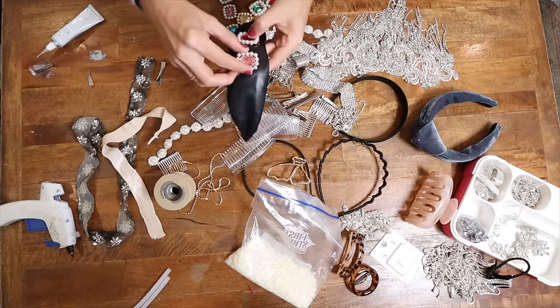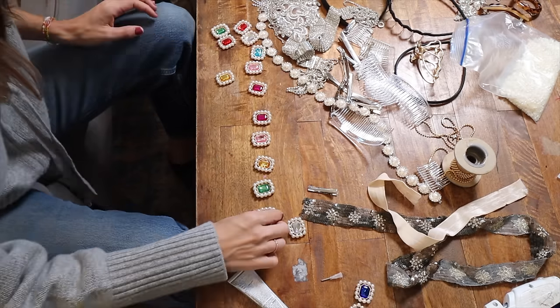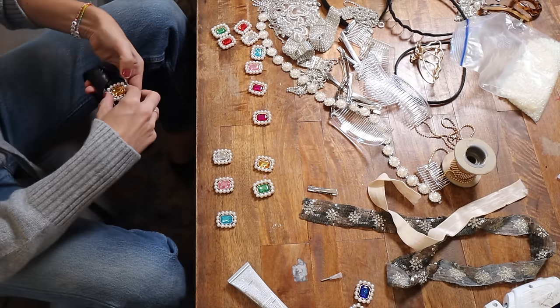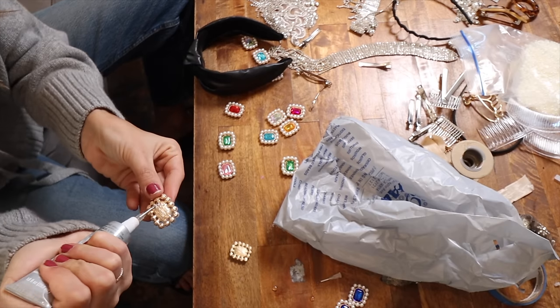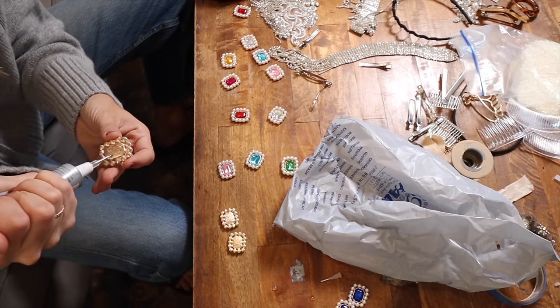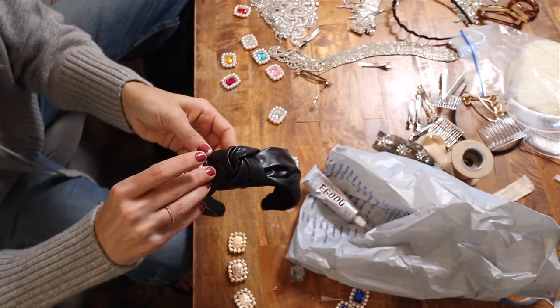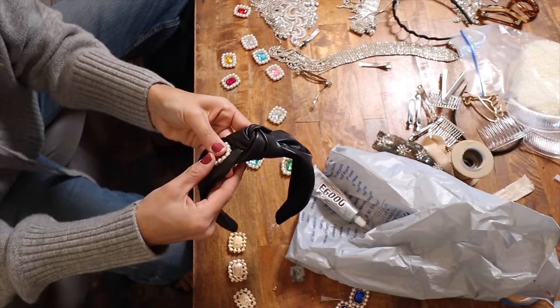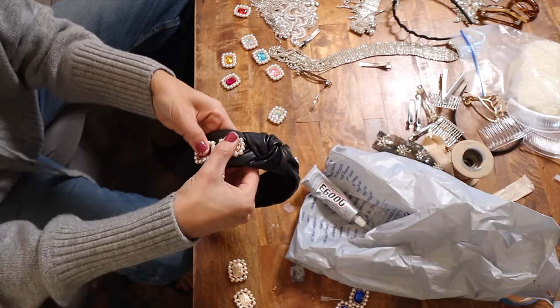For the first project, I found these perfect little rhinestones with little pearls around them downtown, and I thought they were perfect. You want to create your design first — pick your colors, pick your spacing — so that when it's time to glue them you can just add them on and all the decisions have been made. I recommend on pretty much all of our headbands leaving the last inch on each side untouched, so you don't end up with a rhinestone right behind your ear.